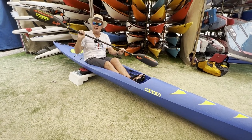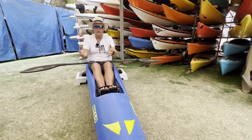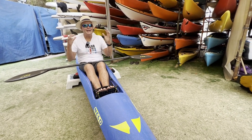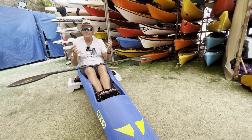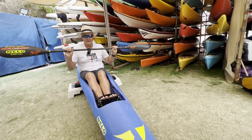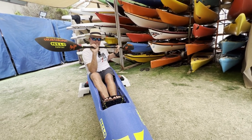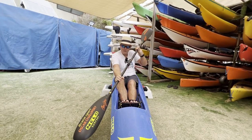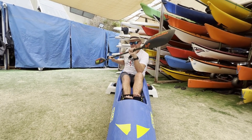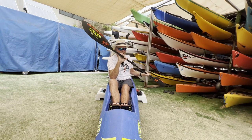We've done all our drills — all the catch drills, all the body parts, and the exit. Now it's time to put it all together into something you can work on. It's very close to how we paddle and it's called elbow to knee. All you have to do is rotate — if you rotate properly, your elbow touches your knee. Put it in normally, shoot it forward, pull back: elbow to knee.